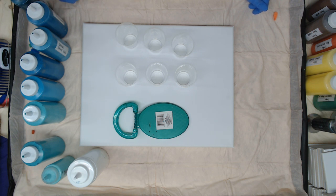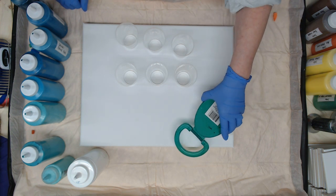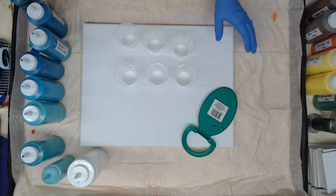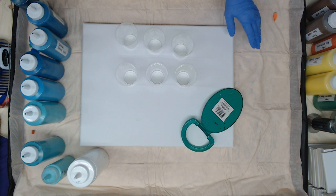Hey everyone, today we are going to do a six cup flip with a 14 by 18 canvas and we're going to be using all turquoises. This mirror is just here for focus — I use it to check the backs of my canvas when I'm doing a big piece, to make sure the sides are covered.